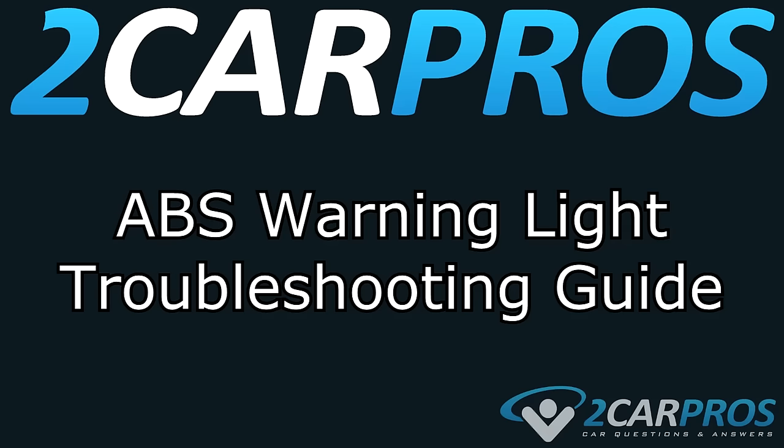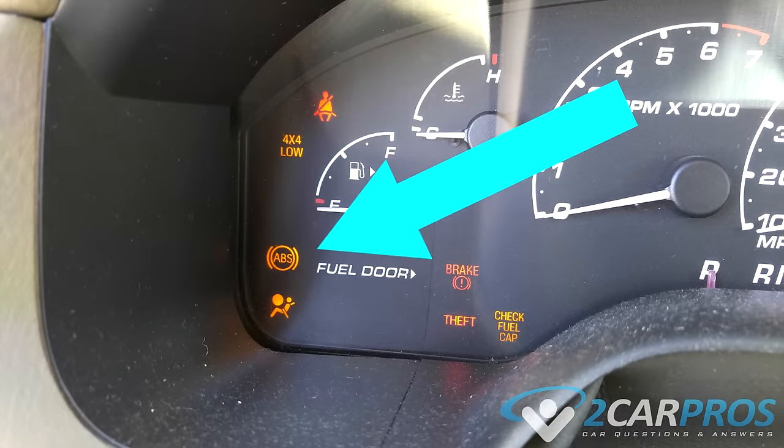Hello and welcome to 2CarPros. Today we're going to do an ABS Warning Light Troubleshooting Guide. When this light is on, it means the system is disabled, so if you're in a situation where the car needs to use the system, it won't work, and you may lose control of the vehicle.